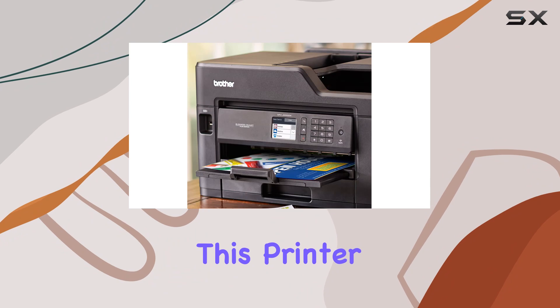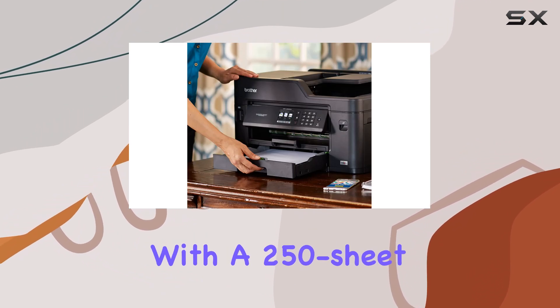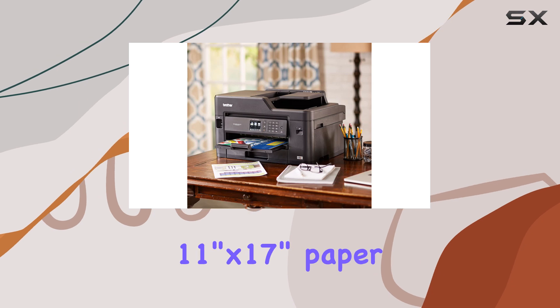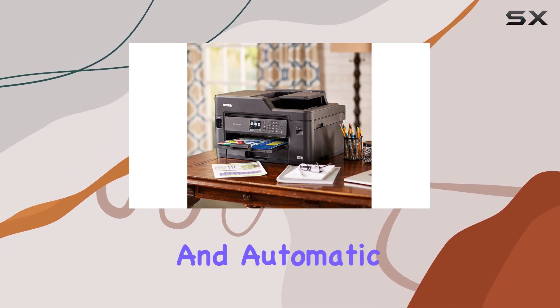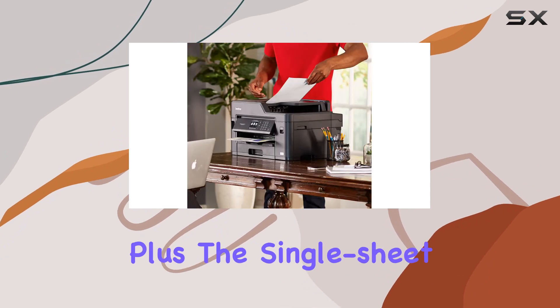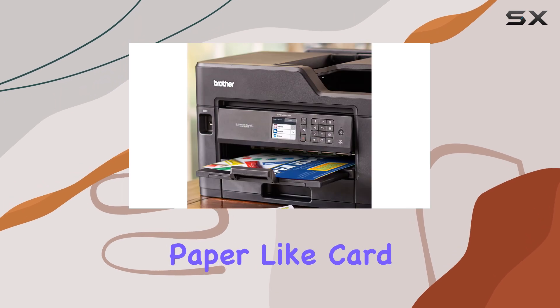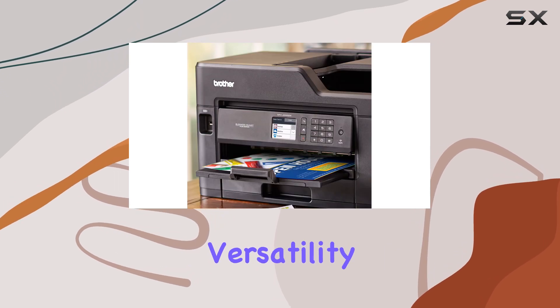One of the standout features of this printer is its flexible paper handling capabilities. With a 250-sheet paper tray that accepts up to 11-inch by 17-inch paper and automatic duplex printing, you can easily tackle large printing jobs without hassle. Plus, the single-sheet bypass tray allows for printing on specialty paper like cardstock and envelopes, adding to its versatility.